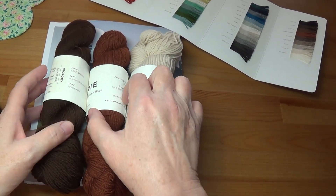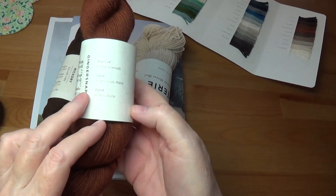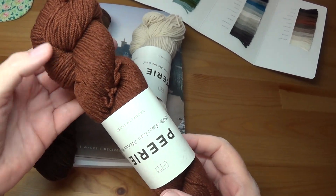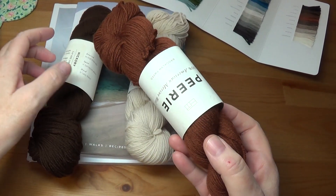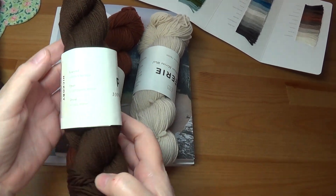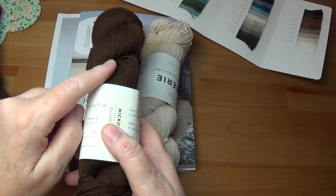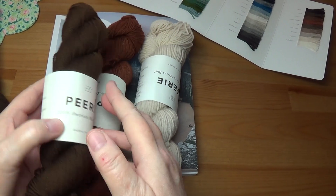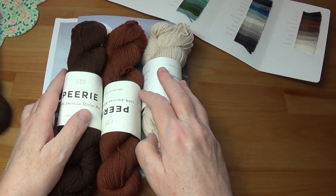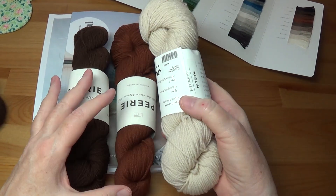I was very excited about one color in particular — it's called Ginger Snap — it's a really nice soft, mellow rust color. I looked online and found two other reddish browns. The one called Hickory comes across as a nice mid-tone reddish brown, more brown than rust. I thought these three could work together really well.